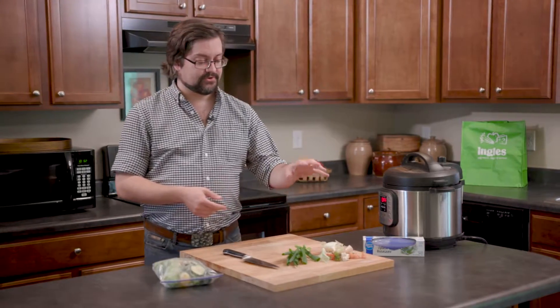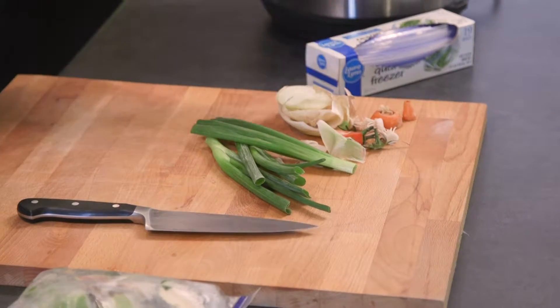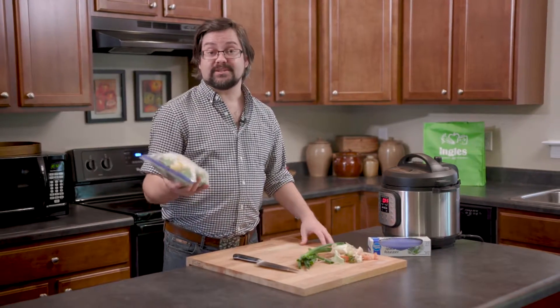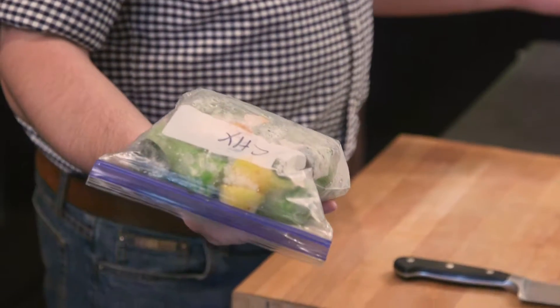Hi, I'm Jonathan Ammons with The Ingles Table, here with a quick tip of how to turn your veggie scraps into stock. When you're done prepping dinner and you've got all these spent veggie ends, just put them in a Ziploc bag and throw them in the freezer. That way, whenever you have the time to make stock, you can turn these into something you would normally pay for.